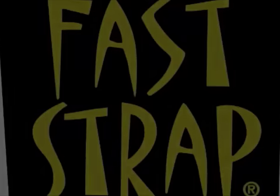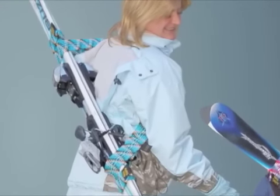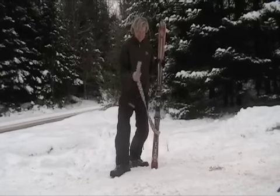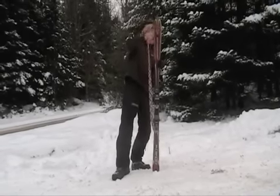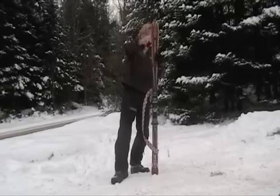Faststrap offers a convenient ski carrier set that includes a pair of ski straps and a carrier strap. Pull the carrier strap between your skis from the bottom. Slide the top loop between your ski tips and secure with your Faststrap ski strap.